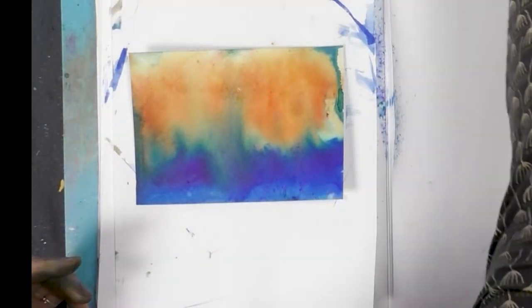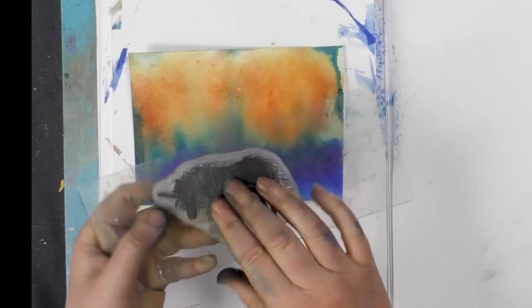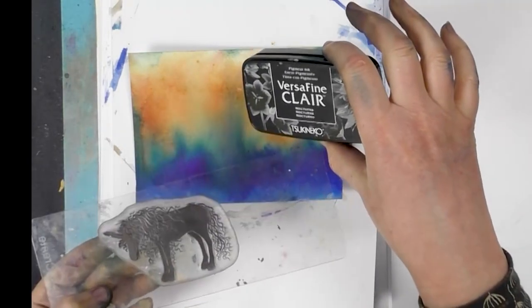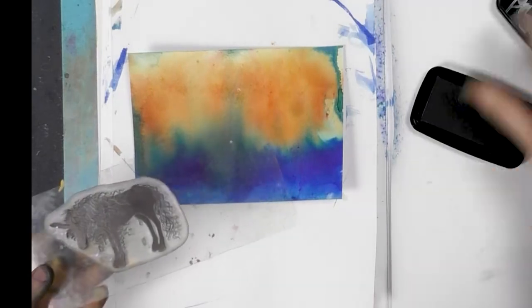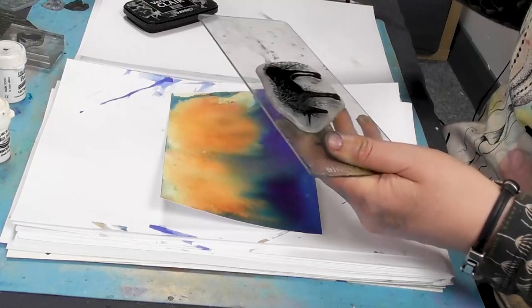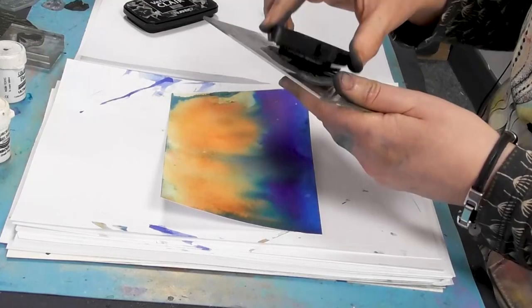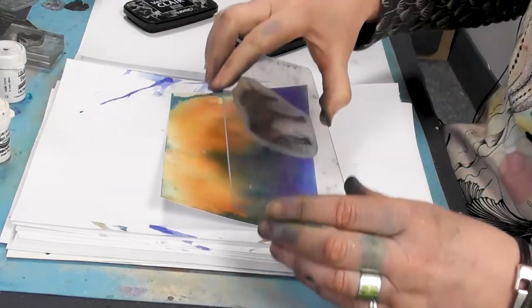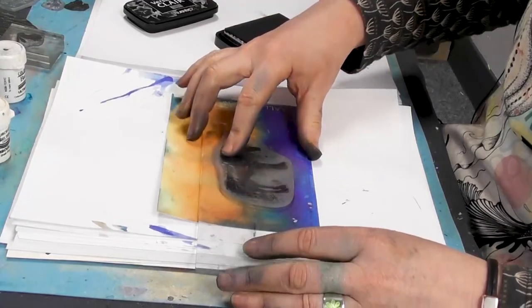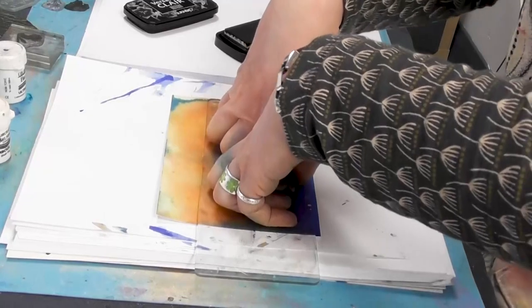And then we can now stamp over the top. I've got the unicorn here so I'm going to stamp him up in the nocturne. Make sure he's completely covered and then we'll pop him down around about there and give him a good press.